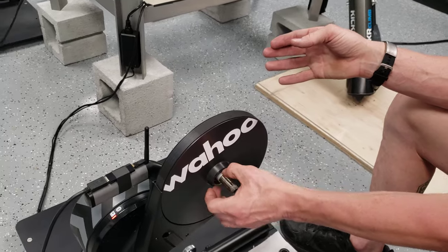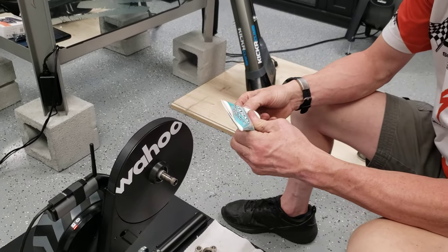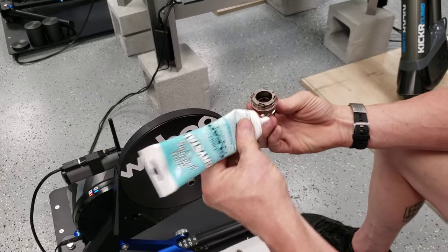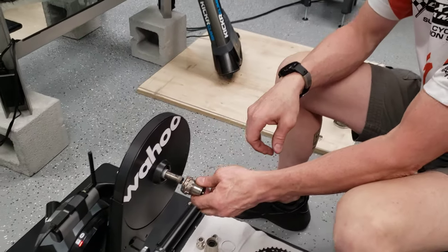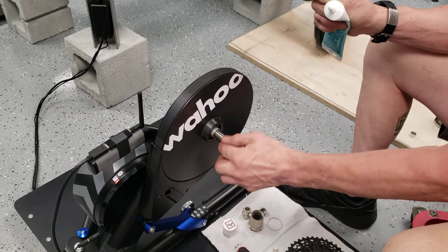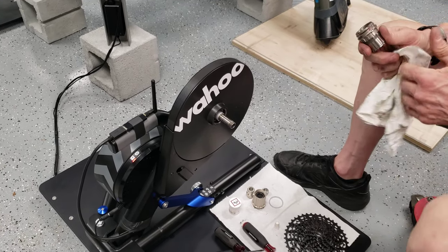Behind the freehub body is a little spacer — you're going to want to leave that in place. Now you've got your new freehub body. You're going to want to put some grease around those pawls — P-A-W-L-S. There will already be grease in the teeth inside the freehub body. Take a little bit of grease and just coat that whole shaft with a thin coating.